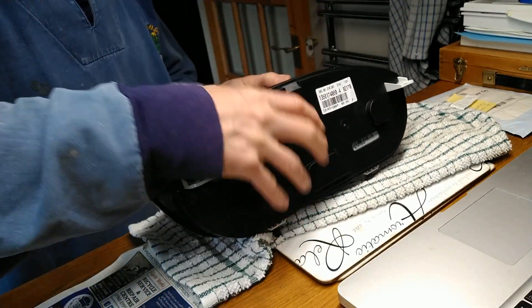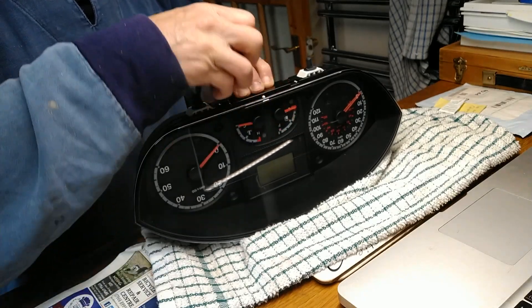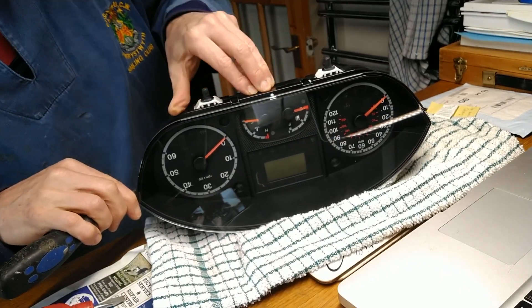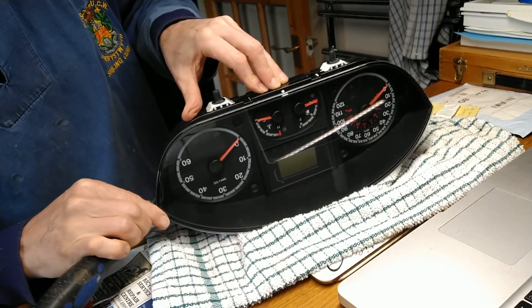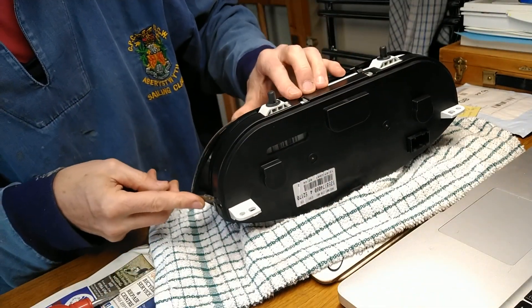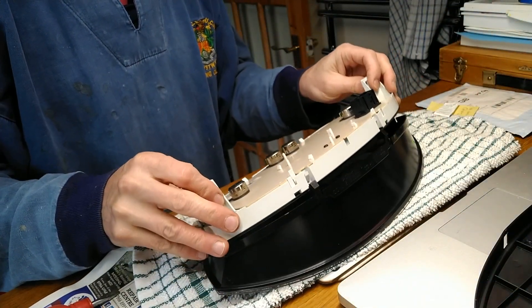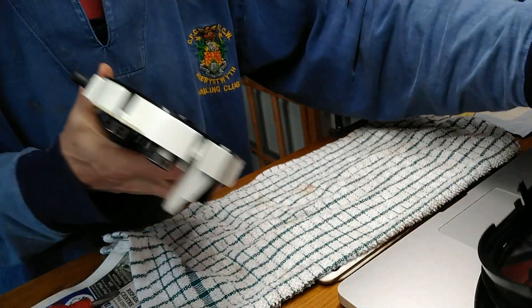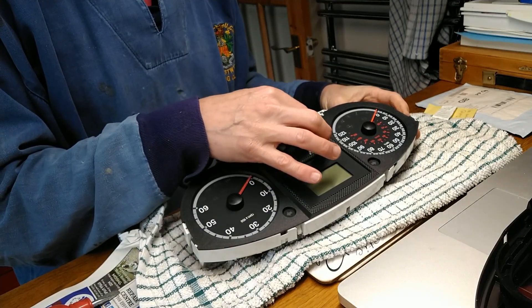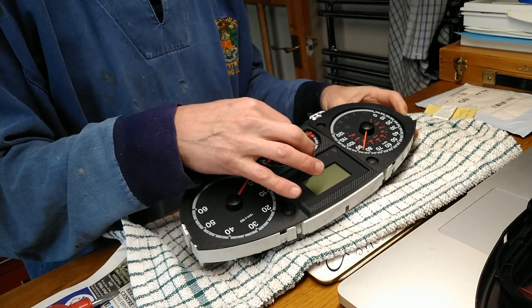This is the instrument cluster from my 2008 Peugeot Boxer motorhome. It's not in the motorhome because for about a year now the gauges have been intermittently not working - they keep getting stuck. It's actually not the first time I've taken it out, which is why I didn't video it, but I videoed putting it back in so you can see that. The gauges fail to move and sometimes they eventually start moving after a long drive, sometimes they don't.